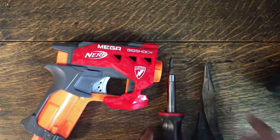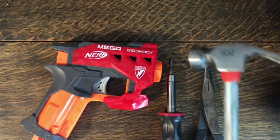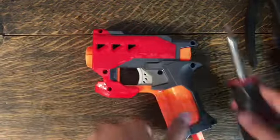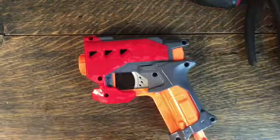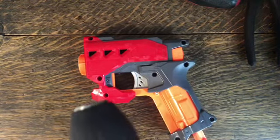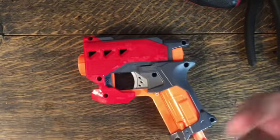It may also be good to have a hammer and a drill. First, take off this plastic shell. I'm going to go ahead and use the drill because I can.